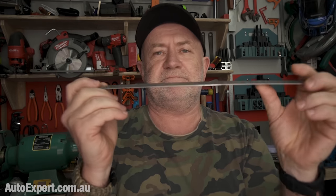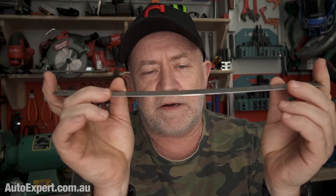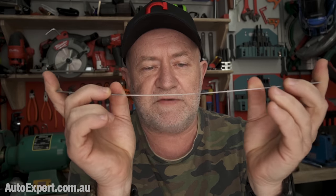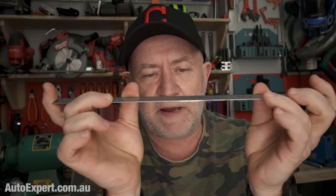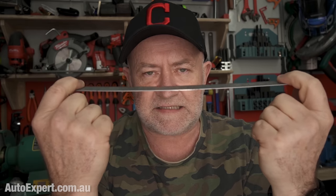So let's recap. Here's a leaf spring that coincidentally is also a steel rule. You can put a load on it and it deflects, obviously. And it wants to push back and go flat. The reason it goes flat every time and doesn't stay bent when you let go is that the steel is operating under what's called its elastic limit.